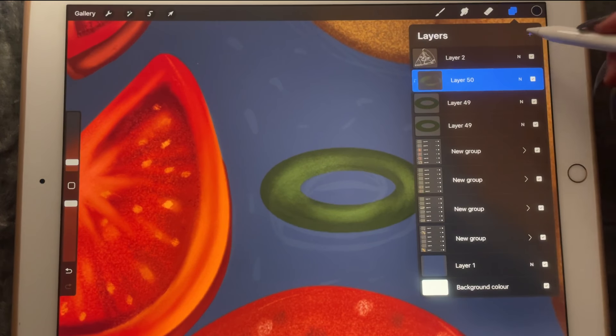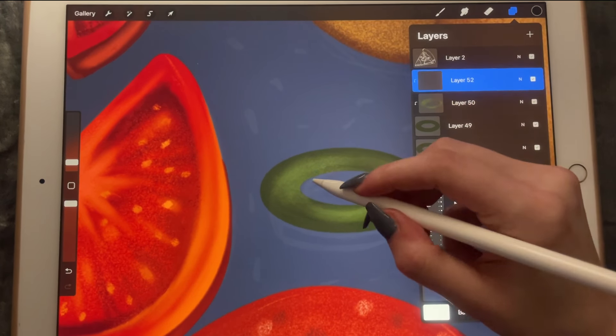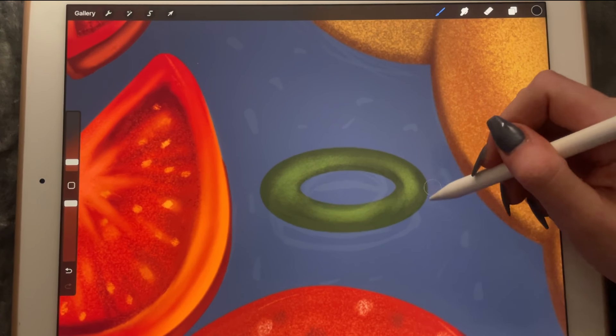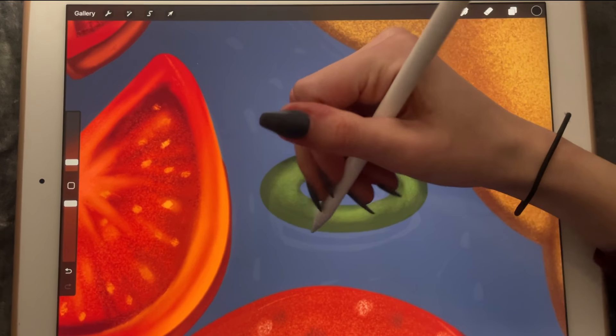Then I'll create another clipping mask and make it a bit darker around the edges and over here.